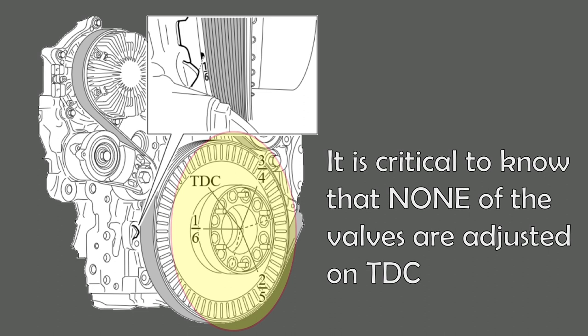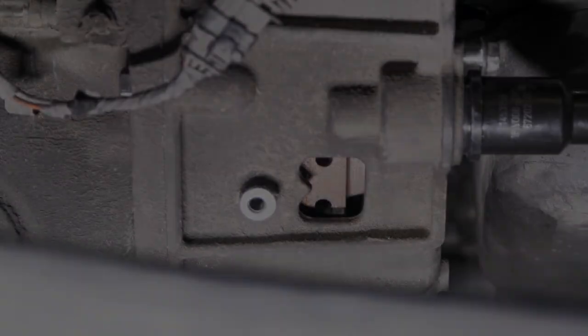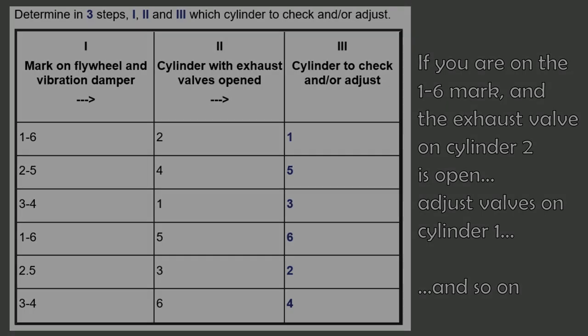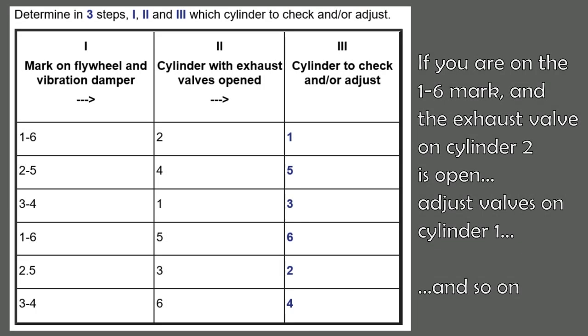There are three stop positions on the flywheel and front pulley related to adjusting the valves. These are 1-6, 2-5, and 3-4. You can position the crank in any of these three positions to start the valve adjustment process. Once you stop on a mark, you will need to adjust the valves on whichever of the two cylinders has no open valves.